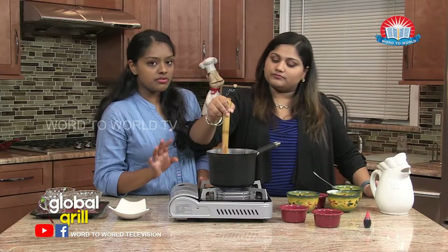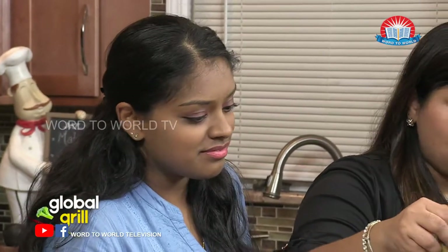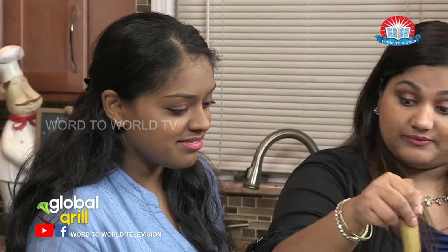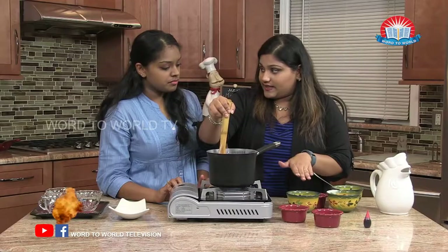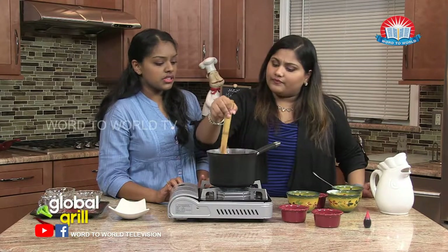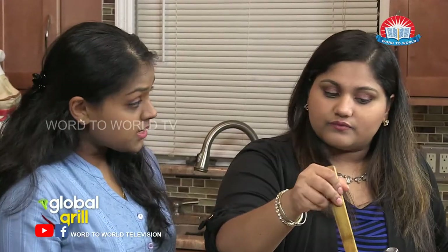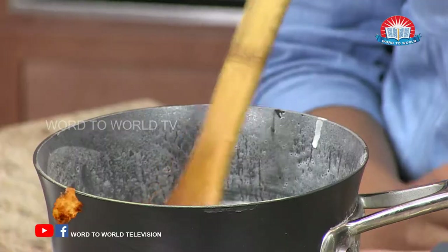Very, very popular Israeli dessert. I hope you'll enjoy it too. I like rose water, so I'm sure I'll love it. Do they put different toppings? I have a mix of nuts, but you can do peanuts if you like just peanuts, walnuts. A very popular one is actually chopped pistachios.